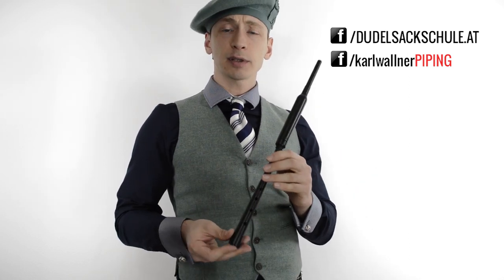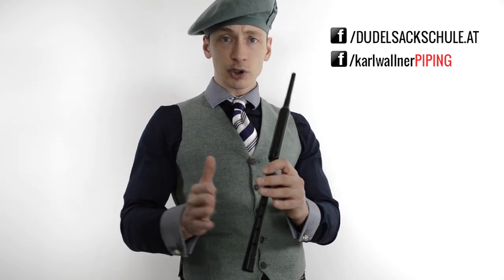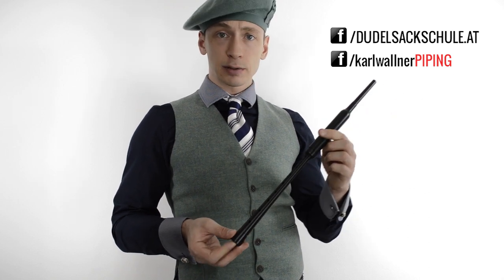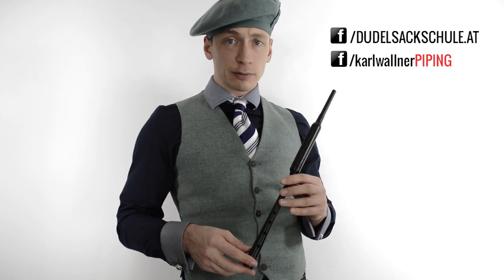Zum Erlernen des ersten Tons, der Tonleiter und vielem mehr gibt es extra Videos, wo Schritt für Schritt erklärt wird, wie ihr vorgeht, um den Dudelsack auf dem Practice Chanter zu erlernen. Die Links zu diesen Videos findet ihr auch unten in den Video-Informationen.